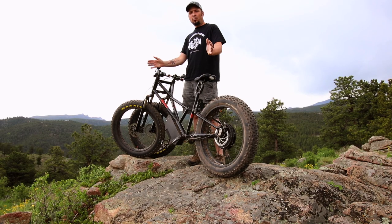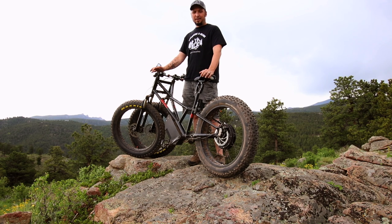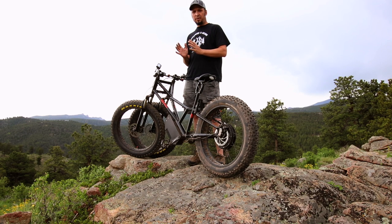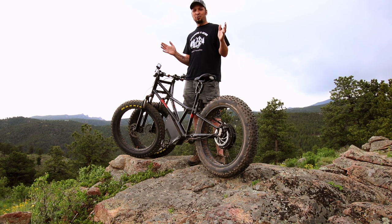So the number one question we get asked when we're riding this bike is, why the two front tires? And the answer is stability through sand, snow, mud, any off-road condition like this. You're going to have so much stability compared to a two-wheeler, and it's just so much fun. It's super cool. You got to try one of these out.